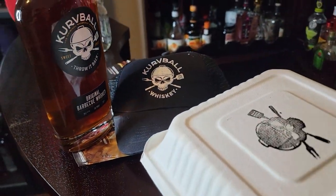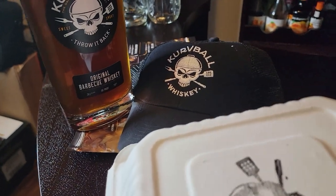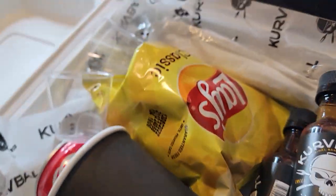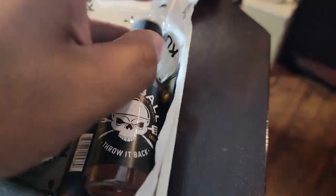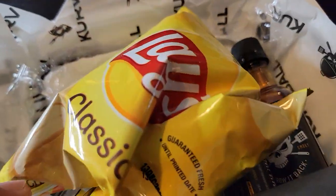I was sent this Curveball Barbecue Whiskey and that thing is so dope. They sent me a couple of hats too. Check this out — they got like a little lunch box, like a barbecue lunch box. It comes with chips, a Coke, some barbecue whiskey minis, even a napkin to get it saucy. And some toothpicks in here. It's tight, man.